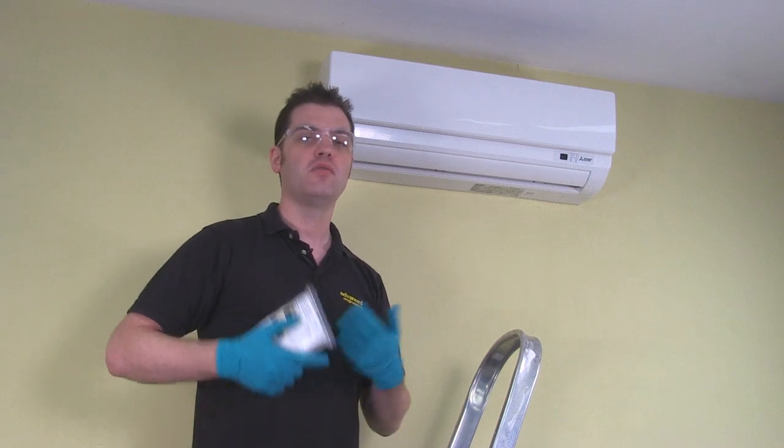Tytypes are effective at protecting walls and carpets against spray which is generated through the cleaning process. Before starting the cleaning process, it's important to isolate the electrics and remove the filter and fascia.